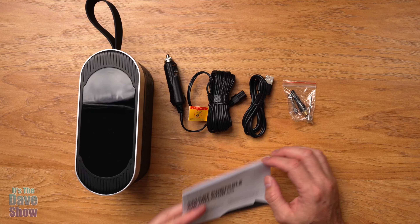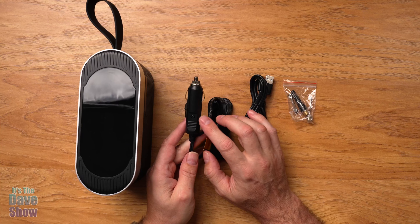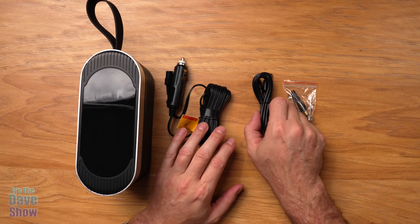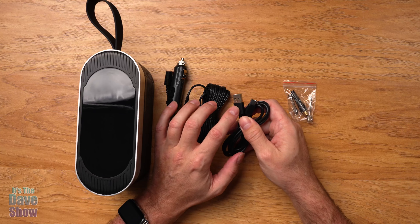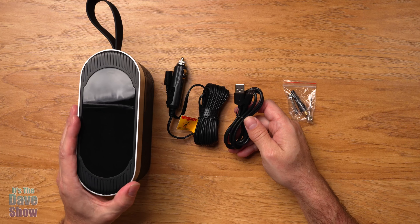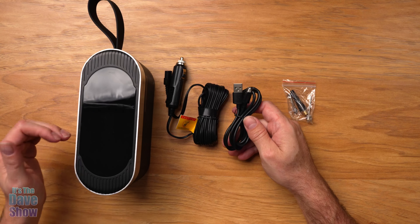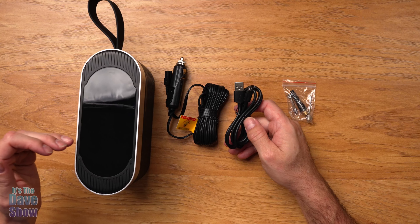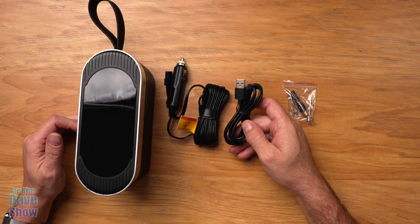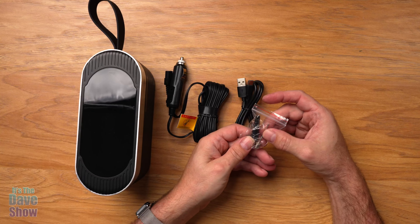Here's everything you're going to get in the package. You get an instruction booklet — definitely a good idea to read through it. You also get a power supply for a car so you can plug this into a vehicle to use the unit. But you can also charge it via the included USB-C to USB-A cable, because this unit actually has a 7,800 milliamp battery built into it. So you can charge it up and take it with you — completely mobile, completely wirelessly.